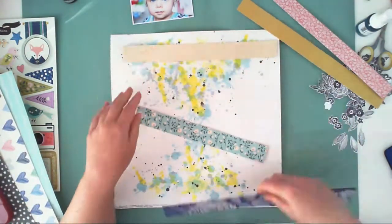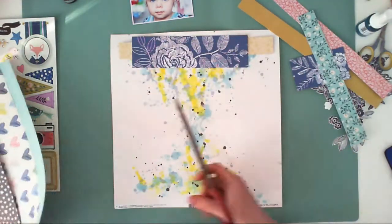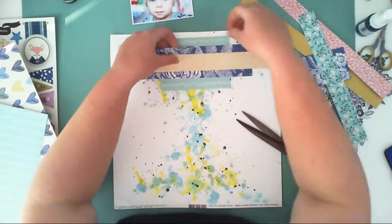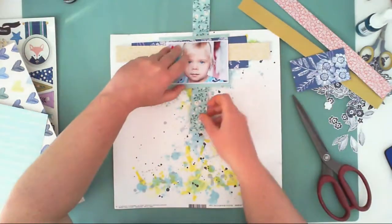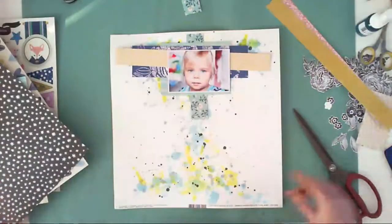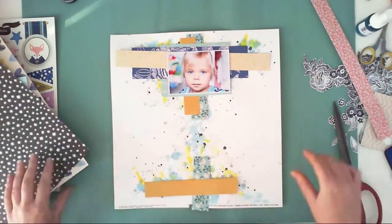After my background is dry, I am building up the paper composition. This is something I haven't done for a while because lately I tend to create simpler pages with fewer layers of paper. But I was missing that thrilling feeling of playing with papers, and I wanted to create something more layered behind my photo. I cut one of the papers into stripes.